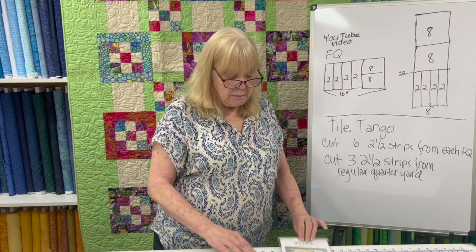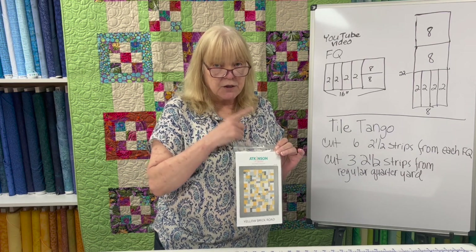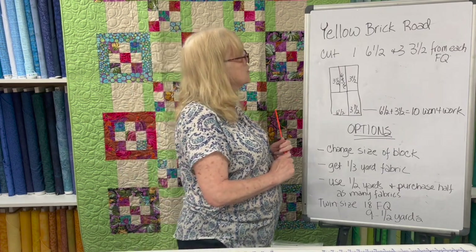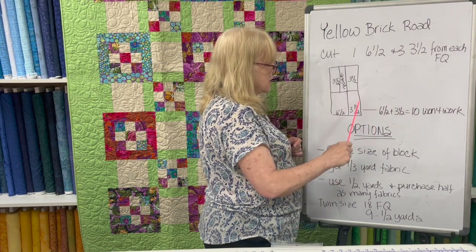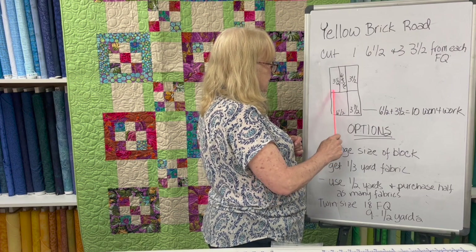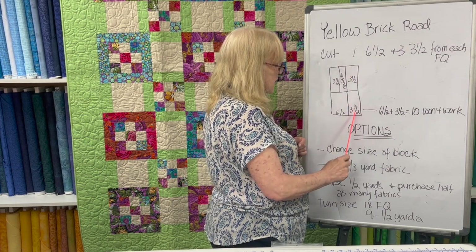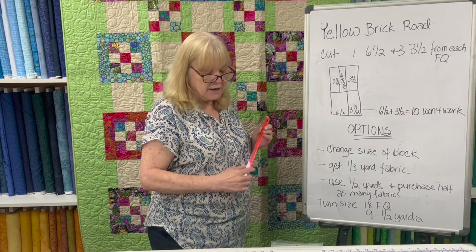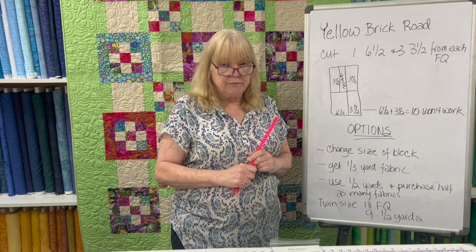Now we have another issue with the Yellow Brick Road pattern, which has always been one of the most popular patterns. Yellow Brick Road has you cut one 6½-inch strip and three 3½-inch strips from each fat quarter. No matter how you slice it, you cannot get 10 inches into a 9-inch piece. You could cut your 6½ inches, then 3½ here, and get two 3½s — but 6½ and 3½ is 10. It will never be less than 9, so you cannot cut the Yellow Brick Road pattern out of 9-inch-width yardage.